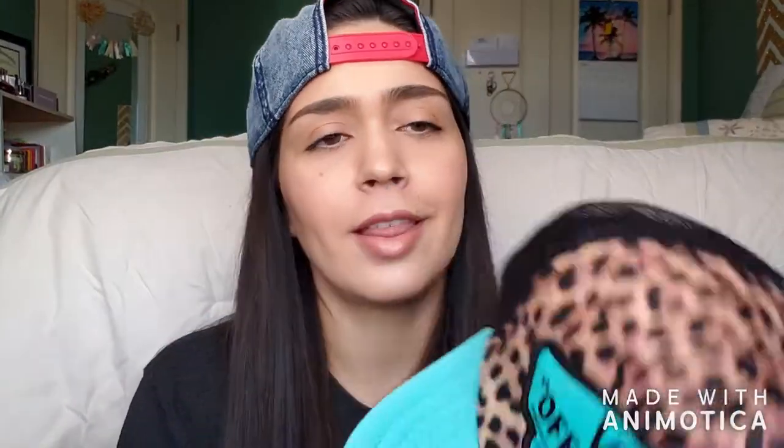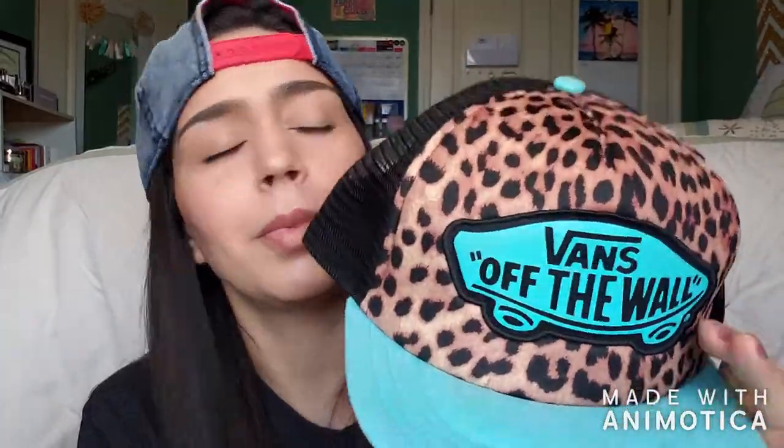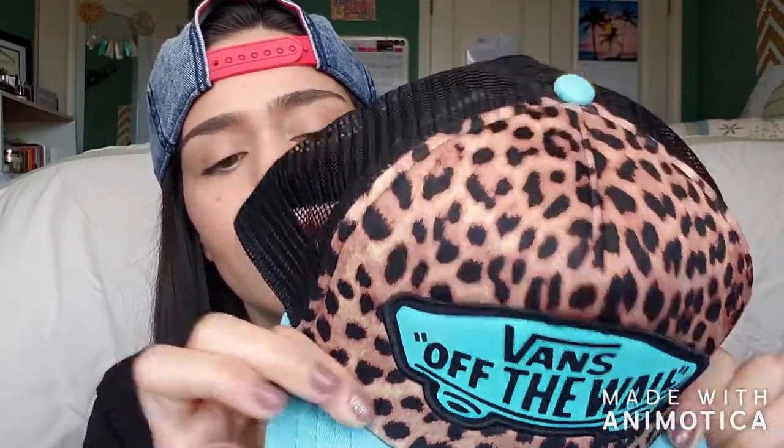Moving on to a hat I really like to wear during the summer because of the colors. It's kind of a trucker-style hat — this Vans Off The Wall with cheetah print and a turquoise teal color. I love this hat. It screams summer to me. And because it's a trucker hat it's breathable, so your head doesn't get hot. I can wear it out in the sun and the breeze goes right through it.